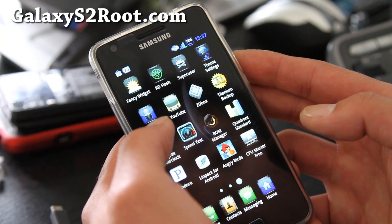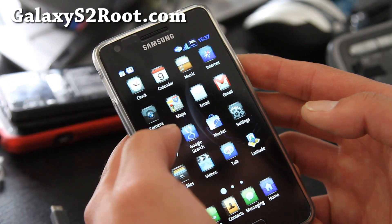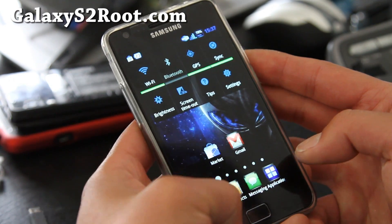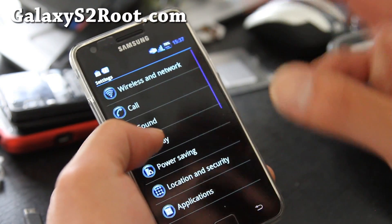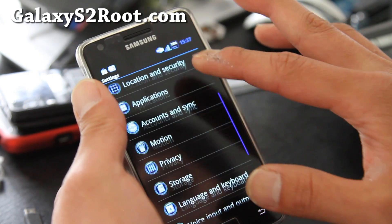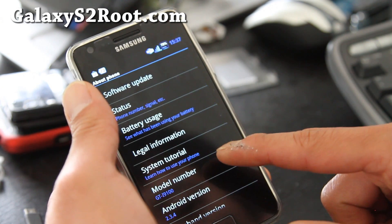I can tell this thing is super fast. Let me show you the kernel first. What I like about it is that it's got a completely different UI — I kind of like it because it's cool looking and it's really fast.